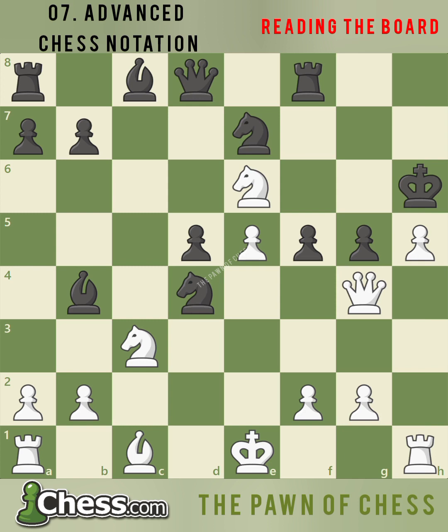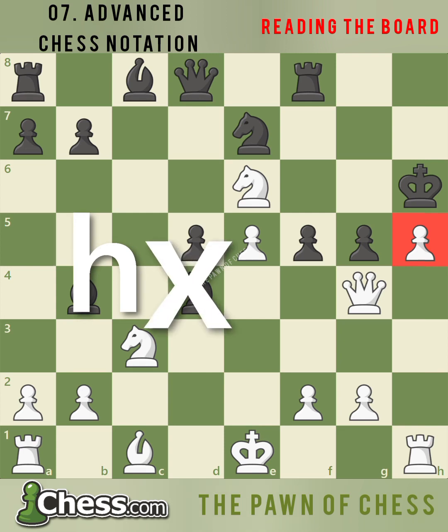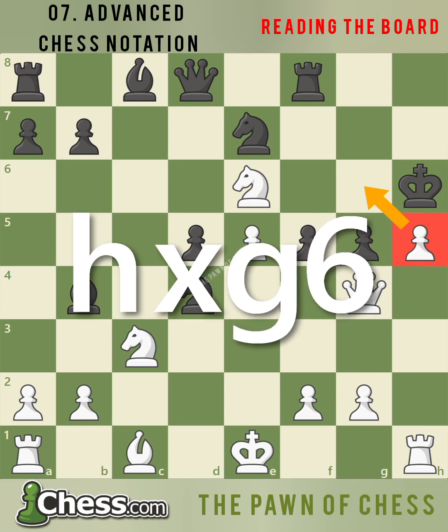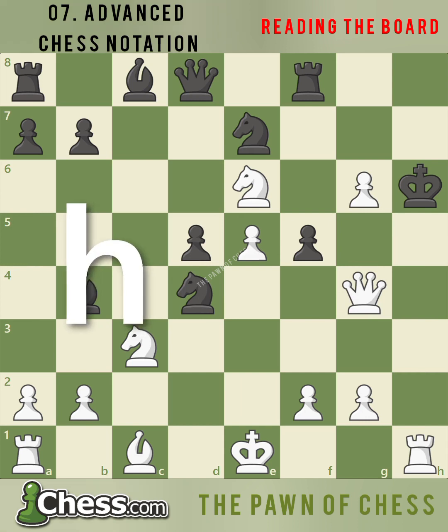Black's pawn moved for the first time in the game, advancing two squares and trying to pass white's pawn on h5. This allows white to play the special pawn move en passant, capturing black's g6 pawn. How do we notate this move? Since it was a pawn capture, we write the file the capturing pawn is on before the capture — in this case the h file — then we write captures, which is an x, and then the square we captured, g6. Sometimes people prefer to write ep for en passant, but this is not required. So after we play en passant, we write h takes g6.